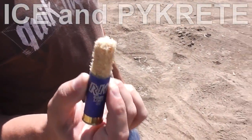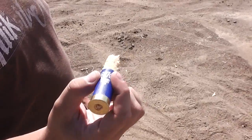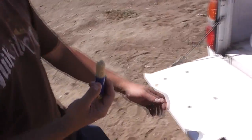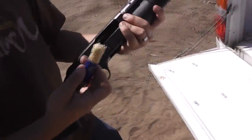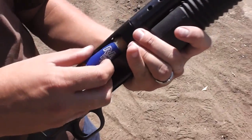Those who watch Mythbusters are probably familiar with Pycrete. It is a mixture of sawdust and water that is frozen. What's really interesting about Pycrete is that it's much stronger than its individual components — wood or ice. It's a very strong structure, and we're going to see how it shoots out of a shotgun.